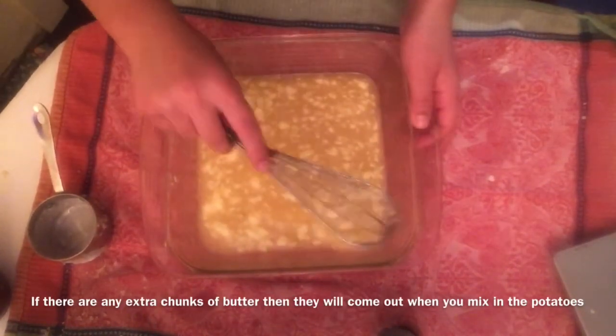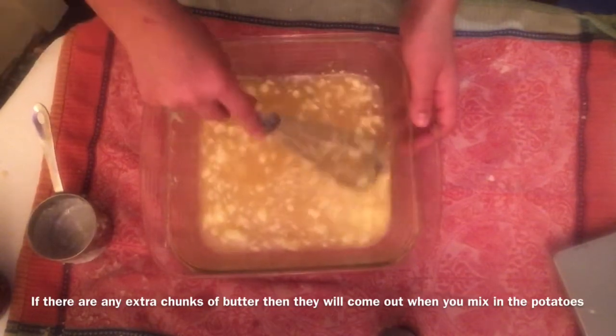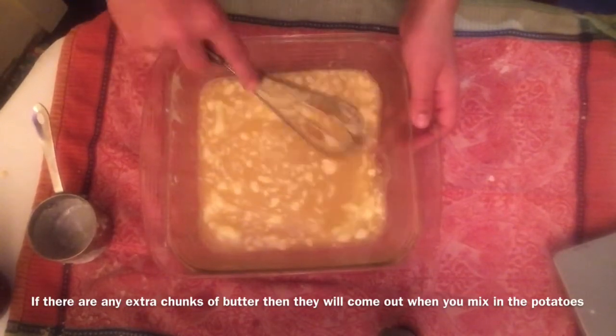Then whisk in six tablespoons of melted butter. If you have any extra chunks of butter, that's okay because they will come out when you mix the butter mixture.